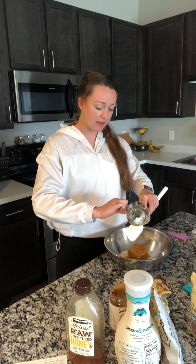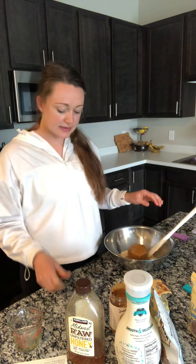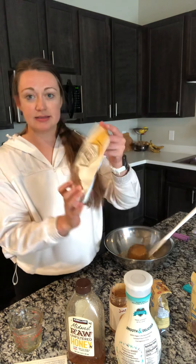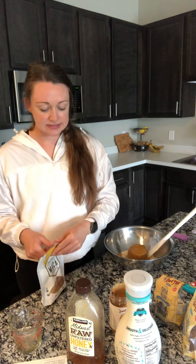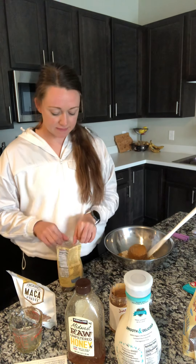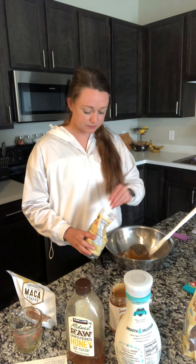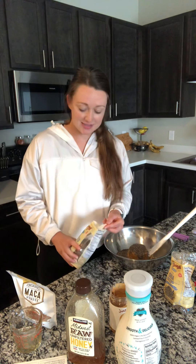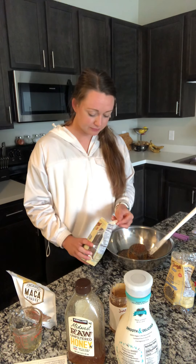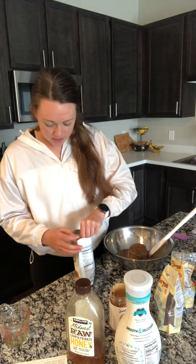We're adding in half a cup of honey. Then some additions — what I'm adding today is maca powder, chia seeds, and flax seeds. All of these are chock full of tons of vitamins and minerals. I'm going to add in two tablespoons of each, but the cool thing about these granola bars is that they are totally customizable. You can add one tablespoon, one teaspoon, or omit these kinds of ingredients as well.